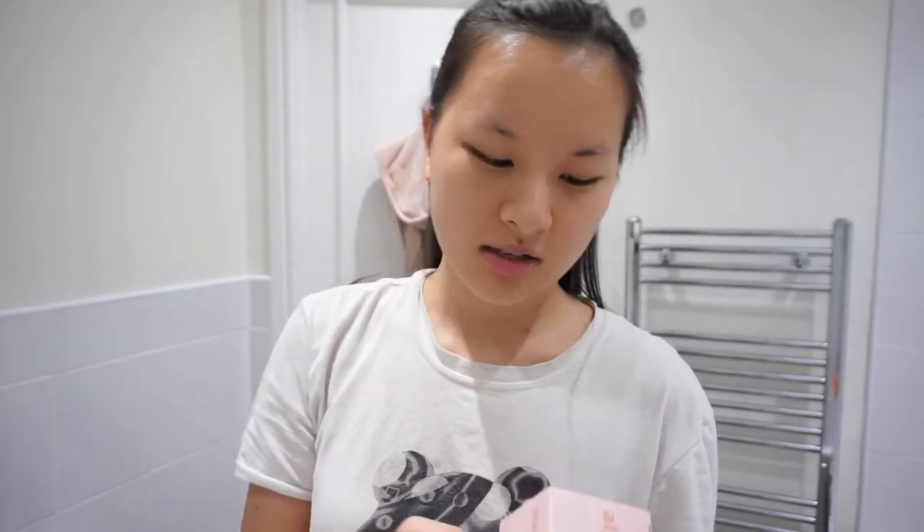This is the Eyla Skin Pink Perfect Australian Pink Clay Mask and it's to detoxify and brighten. I was kindly given this by Eyla Skin, so thank you very much. I obviously really really like face masks — I really like the L'Oreal ones — but I've never really tried a pink clay mask. So this will be quite exciting.